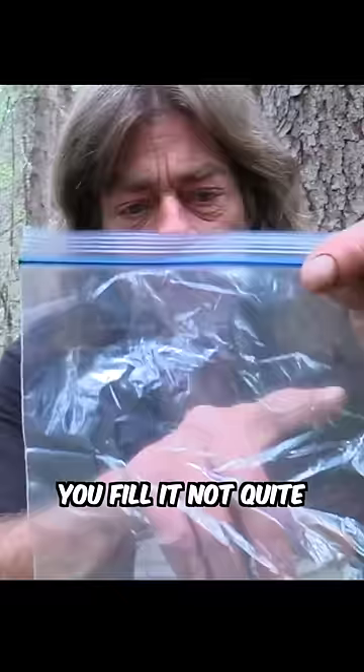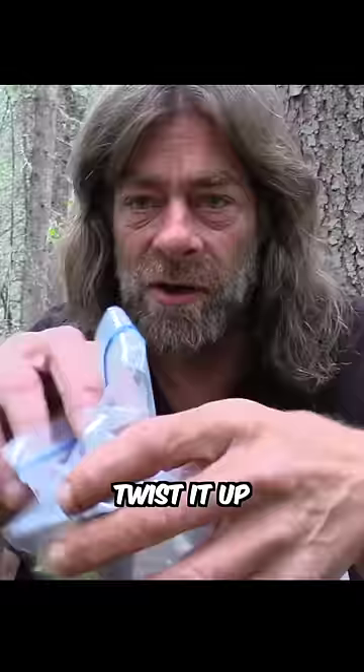Dry rotten chunks of stump. So what we're gonna attempt to do is get our fire going with the sandwich bag. You fill it not quite half full of water, tip it on an angle, twist it up, and you'll get a round ball. We're gonna use this as a magnifying glass to get our fire going.